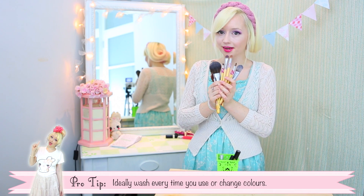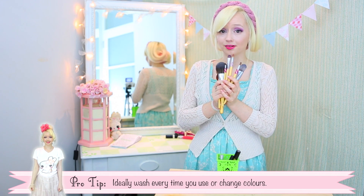It's really important to keep your makeup brushes hygienic, so you need to wash them quite often. Whether you're doing it with baking soda, baby shampoo, or the special sprays you can buy, it doesn't matter.